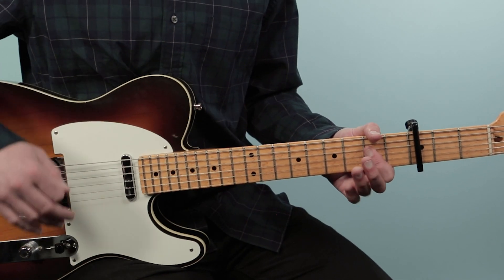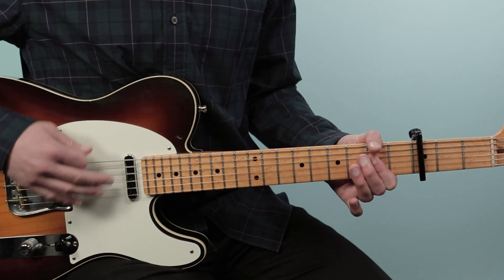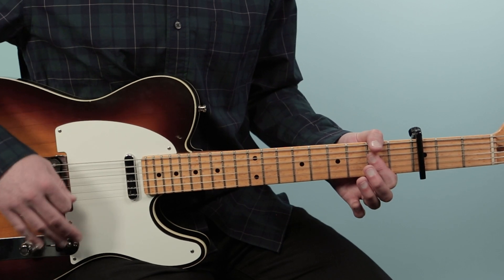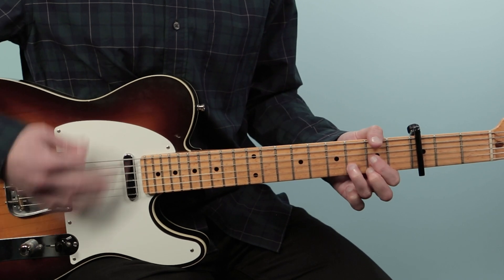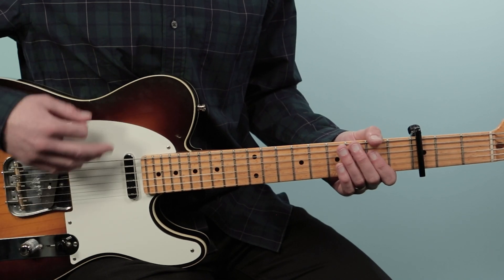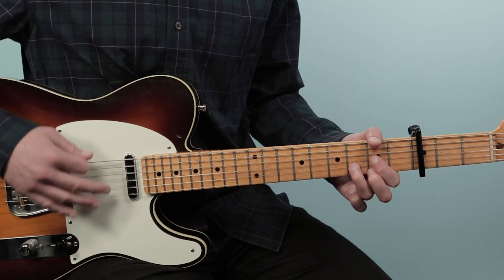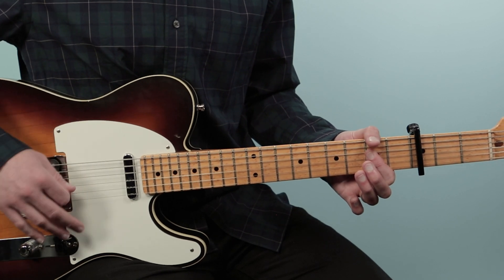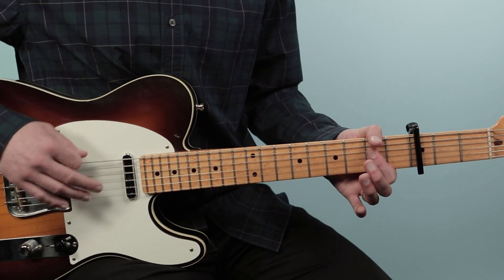Then we have our fade-out chord progression. This tune just fades out. It's all just A, D, and E. It's eight bars long: A, A, D, A, A, E, D, A — and it repeats.